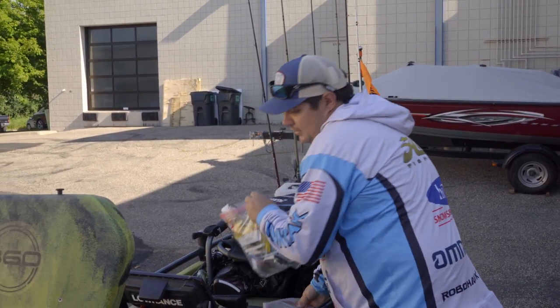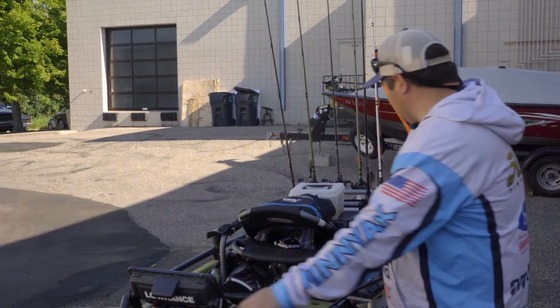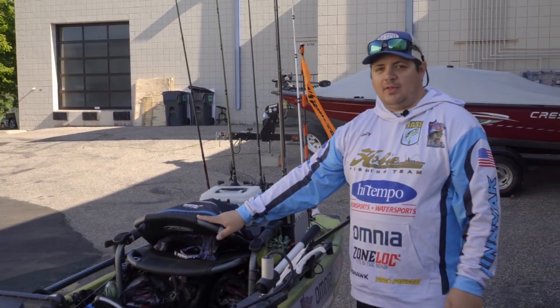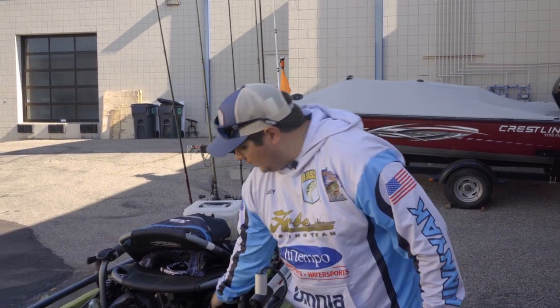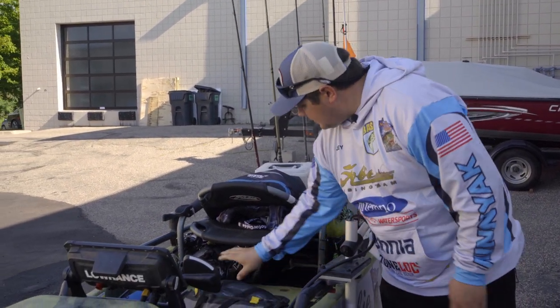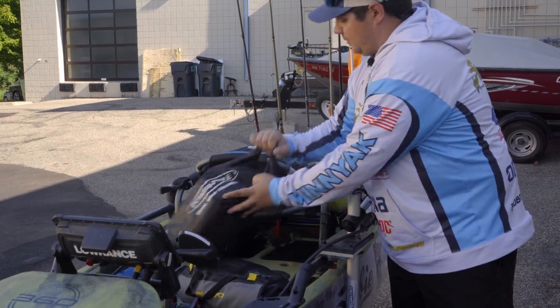Under-seat storage is one that I — this is part of the reason why I love a Hobie kayak — because you've got the higher seat, but underneath my seat here you can see I've got a couple bags.